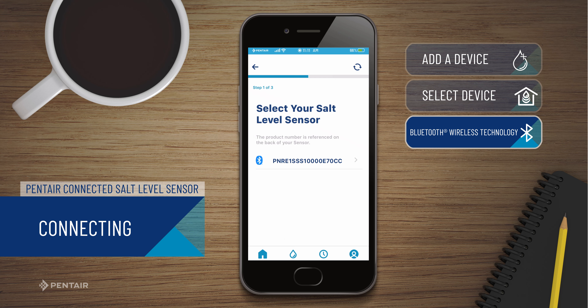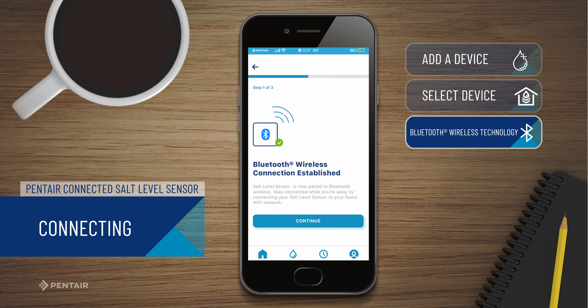When paired successfully, the sensor ID will show up on your app. This ID is also on the back of your salt level sensor. Press Continue.